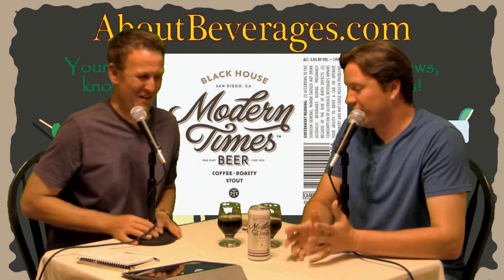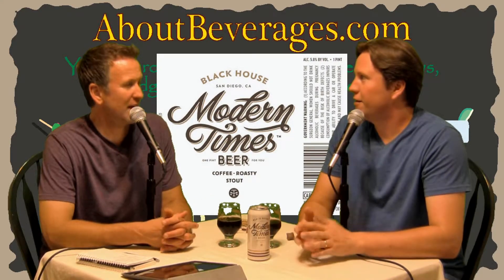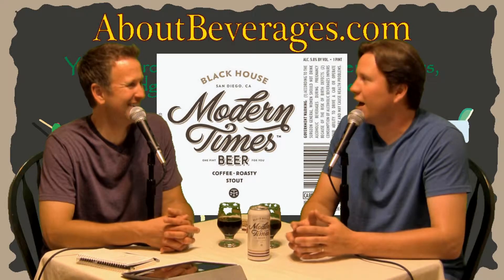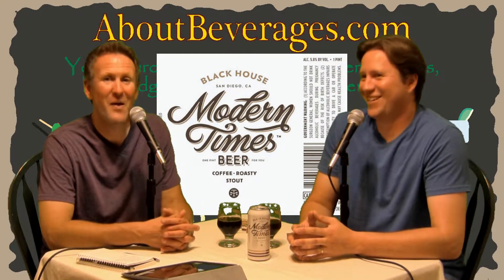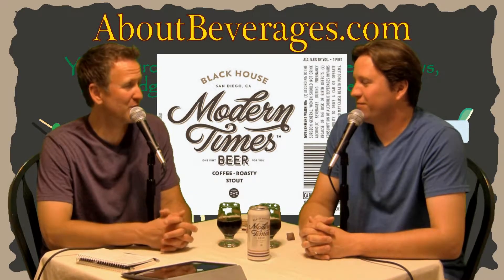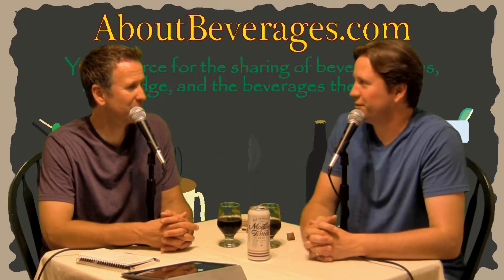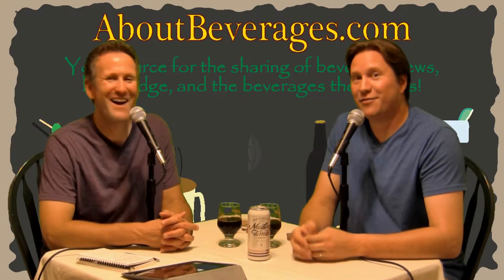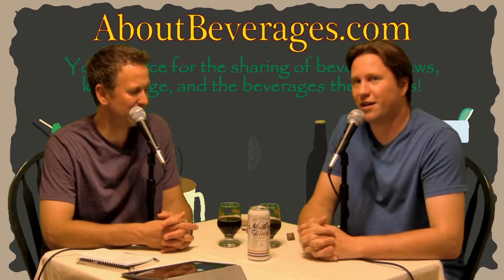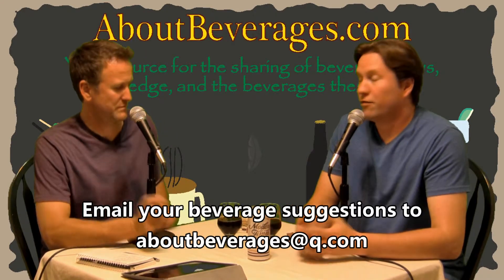Overall, not going to complain about that. The only downfall to Modern Times is that they're not distributing here yet, but hopefully soon — they were kind enough to tweet back that we are on the short list. As opposed to Russian River, where I've never actually heard sarcasm and laughter in an email — but that's what we got. We still keep buying their beer because part of our vacation plans encompass searching for Russian River. You can find tasting notes at About Beverages dot com.